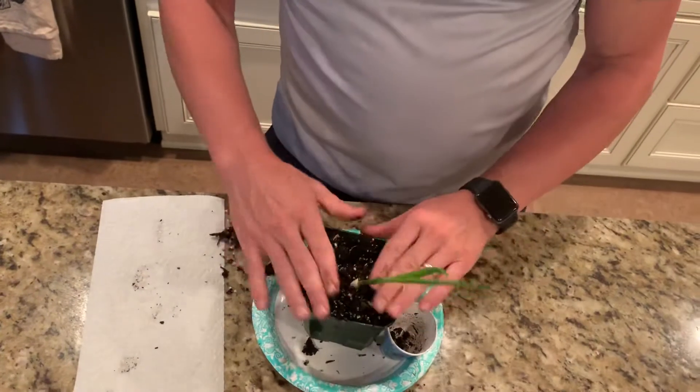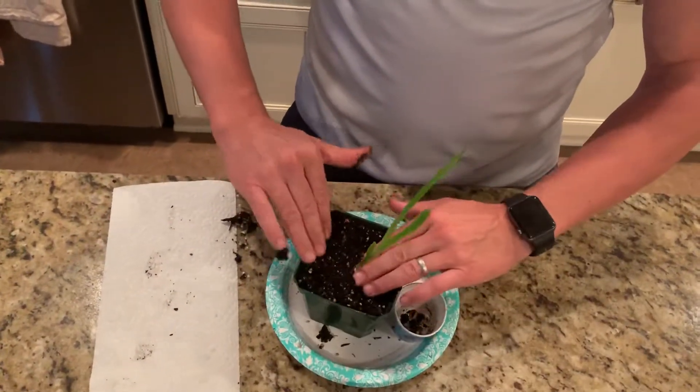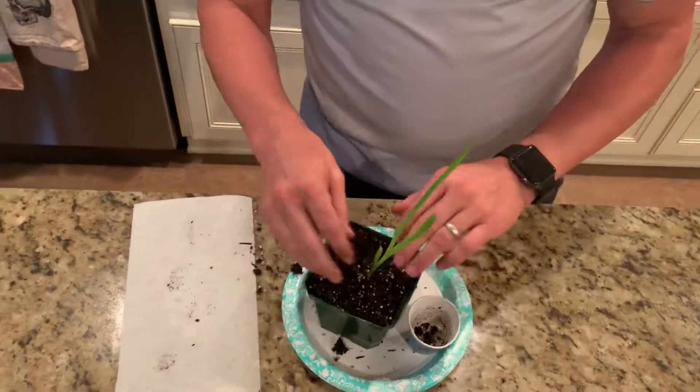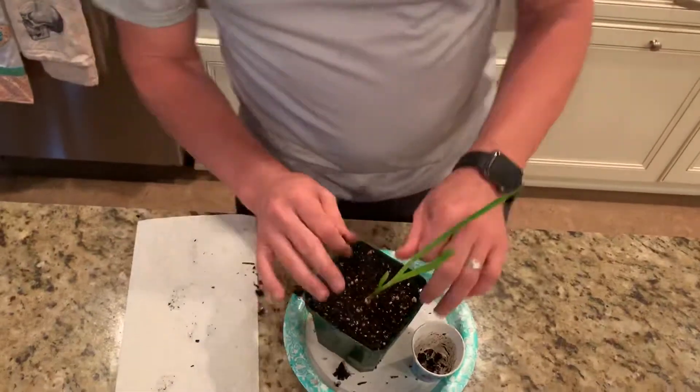You saw how the plant came loose — just put it in the hole. All right, you got that!